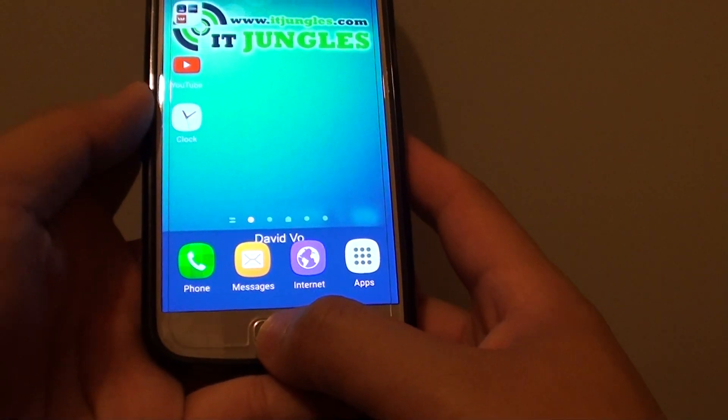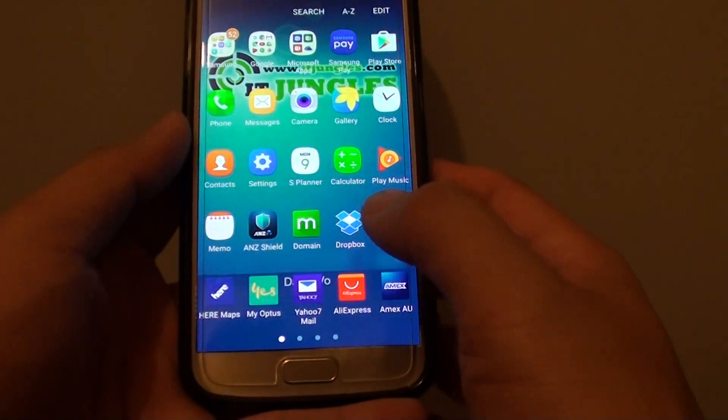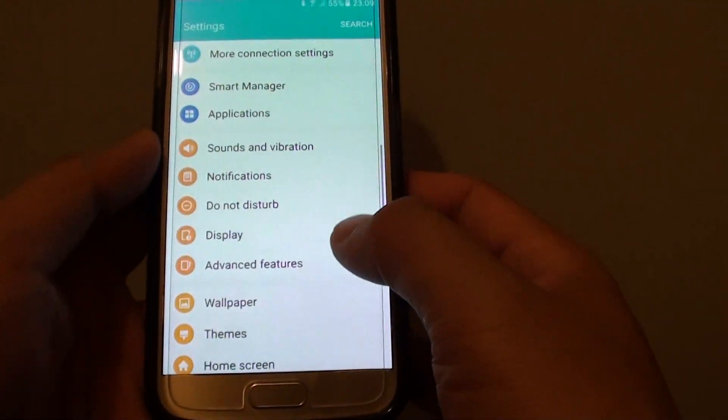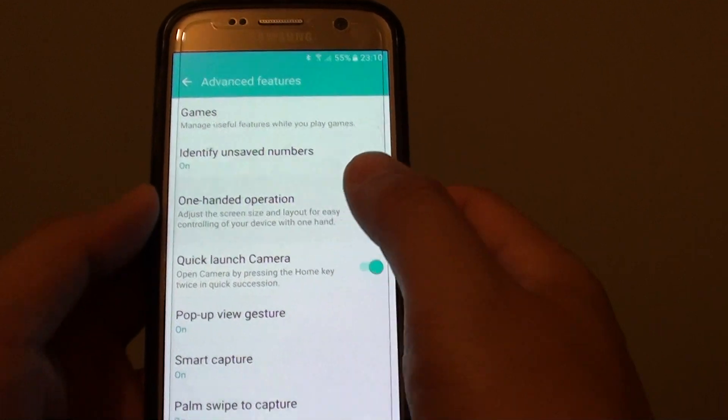First, press the home key to go back to the home screen, then tap on apps, go into settings, and from the settings screen scroll down and tap on advanced features. From here, tap on one-handed operation.